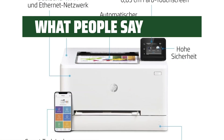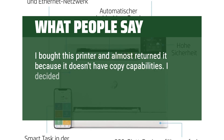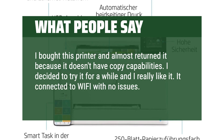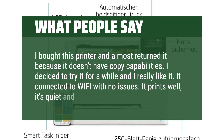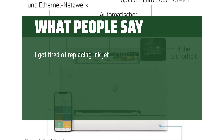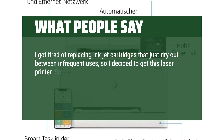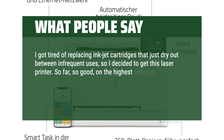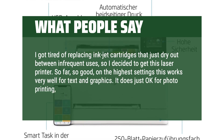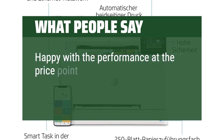What people say: I bought this printer and almost returned it because it doesn't have copy capabilities, but I decided to try it for a while and I really like it. It connected to Wi-Fi with no issues. It prints well, it's quiet and fast. I got tired of replacing inkjet cartridges that just dry out between infrequent uses, so I decided to get this laser printer. So far, so good — on the highest settings this works very well for text and graphics. It does just okay for photo printing, but it's not really intended for that. Happy with the performance at the price point.